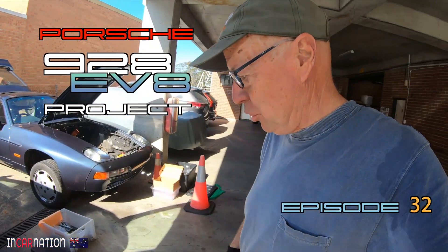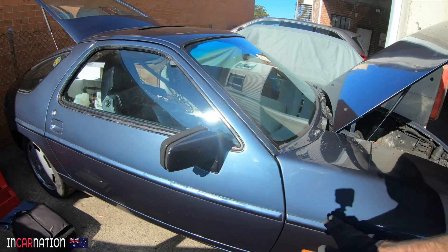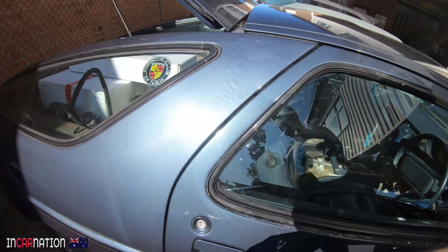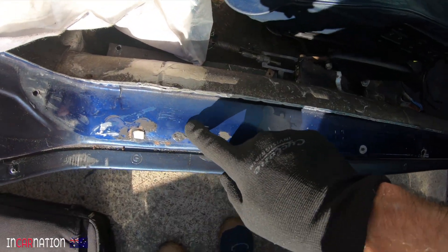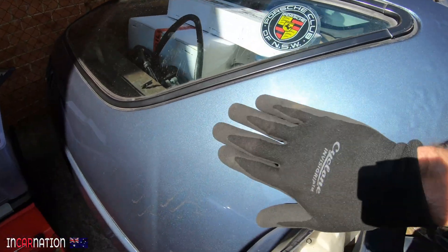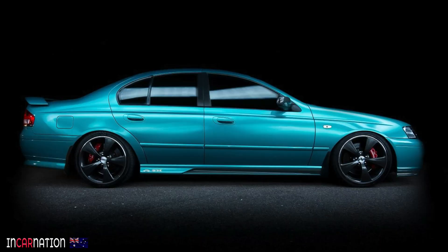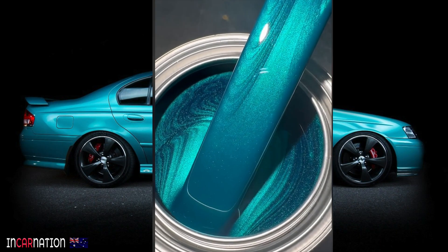Welcome to episode 32, I think, whatever it is. What can I show you? It's a nice colour, isn't it? Too bad I'm going to take it all off. It looks great in the sunshine, except it's about four different colours — a completely different blue here, a completely different purple there, and this colour that looks not too bad. But as you know, we're going to go to green. I'm starting to think Ford Breeze was a very nice colour on the BF Falcons, but not a Porsche factory colour. Either that or Wimbledon green — that's where we're at.